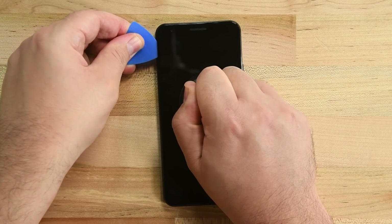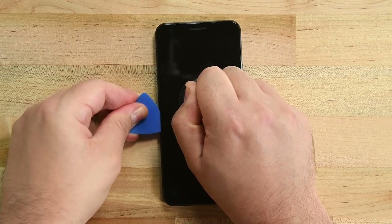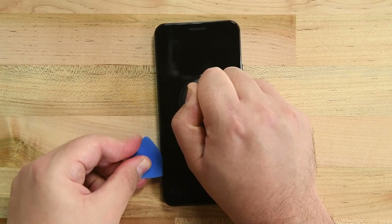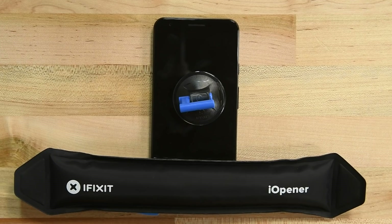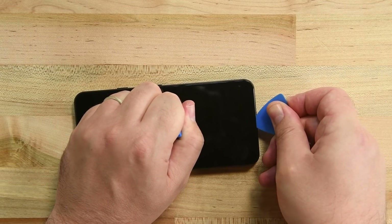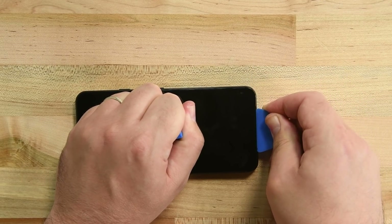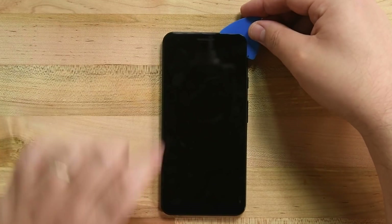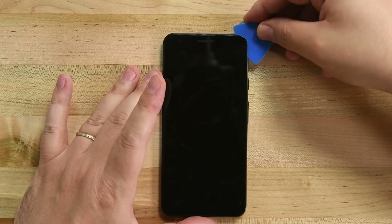When you've safely made it to the opposite corner, slide the pick carefully down the left-hand side of the phone. The bottom adhesive is just as tough as the top, so reheat that eye opener and start warming up the bottom strip. Carefully slide the pick around the lower left edge and across the bottom, remembering not to insert the pick more than a few millimeters deep. Once you've made it all the way around the phone, the screen should be fully separated, but don't try to remove it just yet. There's a cable attached to the back of the display connected to the motherboard, and we need to disconnect that first.